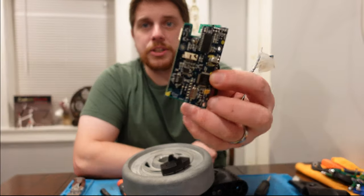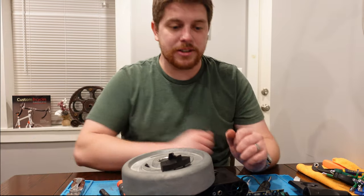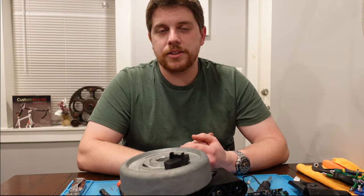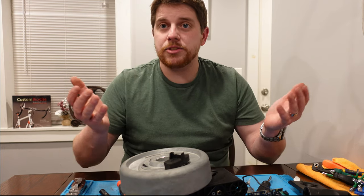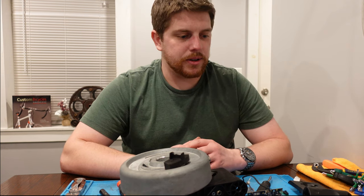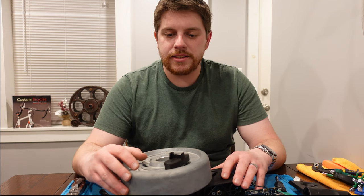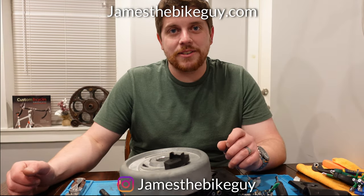If you guys know anything about the circuit boards or have more information about what we saw, I'd really love for you to put that down in the comments below. Go ahead and hit that thumbs up or like button — it really helps me know that you enjoyed this. Leave a comment if you enjoyed this type of video. I've got a lot of old bike parts and maybe we should take them apart — let me know what kind of parts you'd have me take apart. If you haven't subscribed to the channel, go ahead and do that. I post a couple times a week with all sorts of bike parts, reviews, occasional bike rides, and apparently disassembly videos too. Thanks so much for watching — I hope you guys have a great ride and see you in the next video.